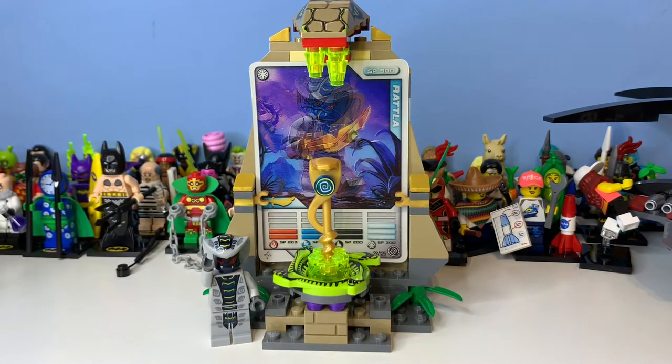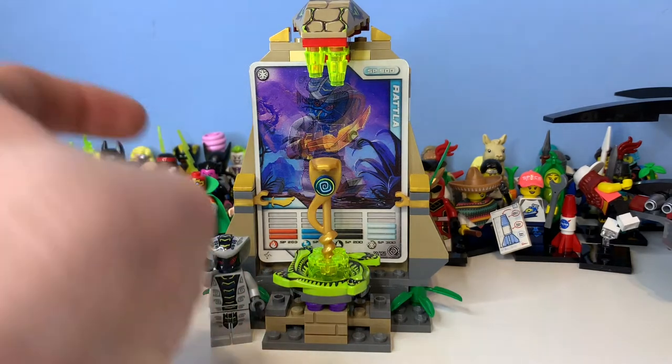This is set 850445, the Ninja Character Card Training set, which is really weird — it has 88 pieces and one minifigure and originally cost 12 pounds 99p. I remember finding this in one of the clearance bins at LEGO, I think for about six or seven pounds, which is really cool.